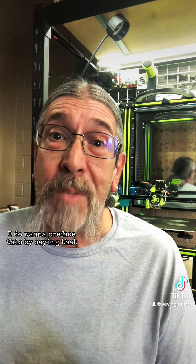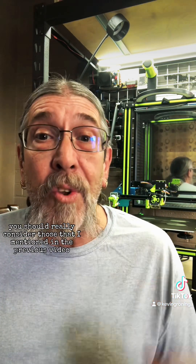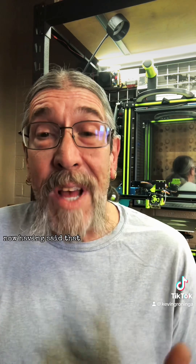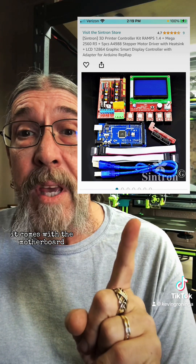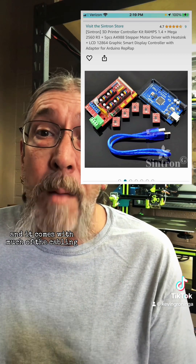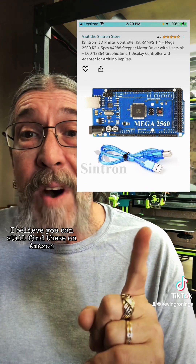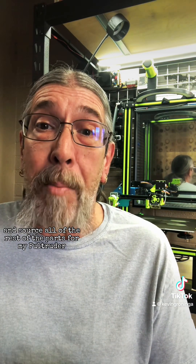I do want to preface this by saying that the type of pultruder machine that I built is not the easiest one to make — you should really consider those that I mentioned in the previous video. This is the kit I got on Amazon: it comes with the motherboard driven by an Arduino Mega, stepper drivers, and much of the cabling. You can still find these on Amazon for around $32–$33, and from that I had to 3D print and source all the rest of the parts for my pultruder.